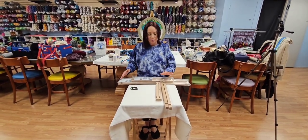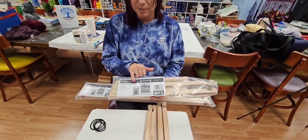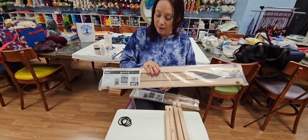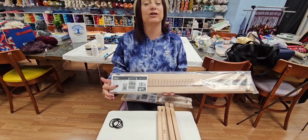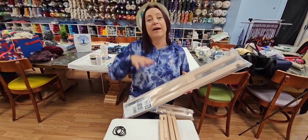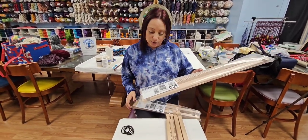We use the Ashford weaving frames. They have two: a small weaving frame that is 15 inches by 9¾ inches, which is what we're going to use today because it will go much quicker. Then they have the larger weaving frame which is 27 by 19 inches. On the larger frame, you can still do smaller projects — you don't have to take up the whole width and height.